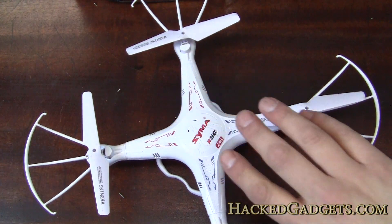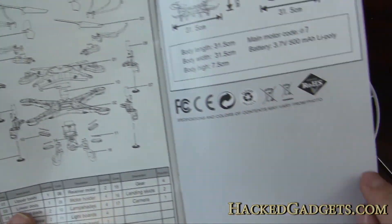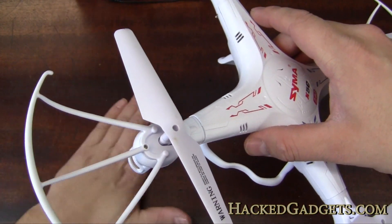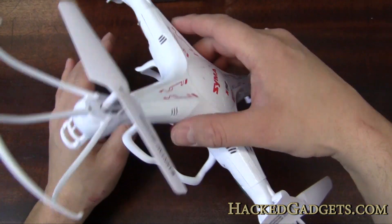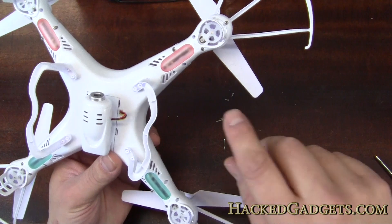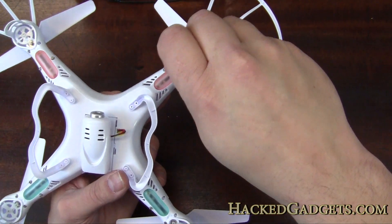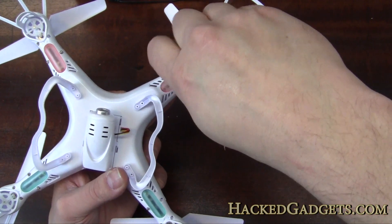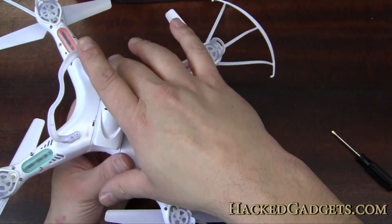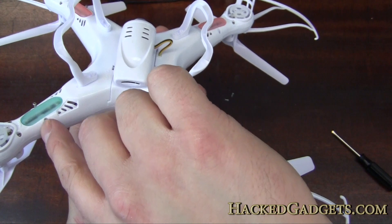The diagram doesn't show screw locations like a lot of exploded diagrams. I've taken out quite a few screws — you can see them on the table. I've taken out basically every screw in the bottom. There are five on each pod, so that's 20 screws total in the bottom, and they're all taken out.